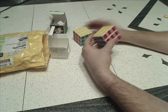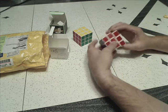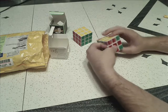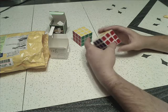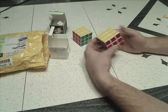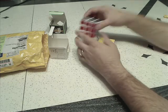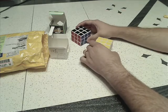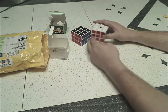Both of these are faster cubes — they turn easier. Very nice cubes, actually. I'm very happy with both of these, the way they feel. This time I went ahead and bought the budget cubes — I think both of these are under $5.